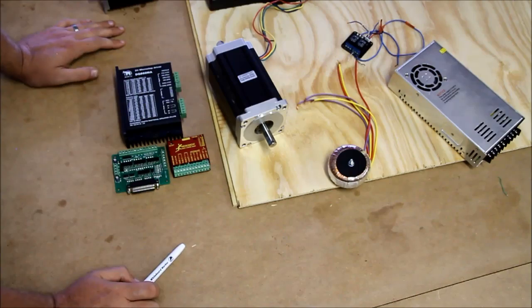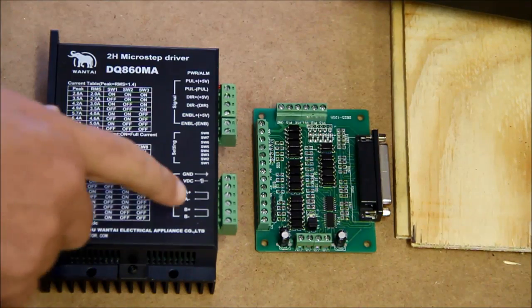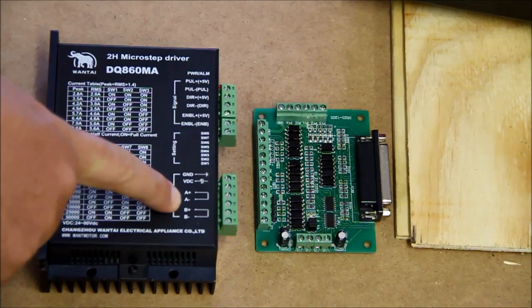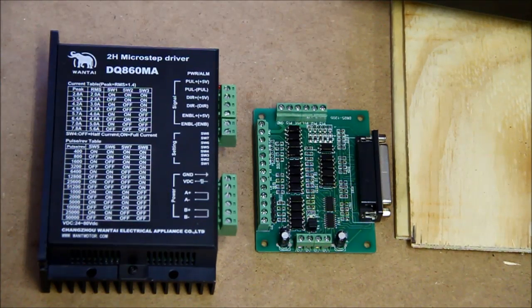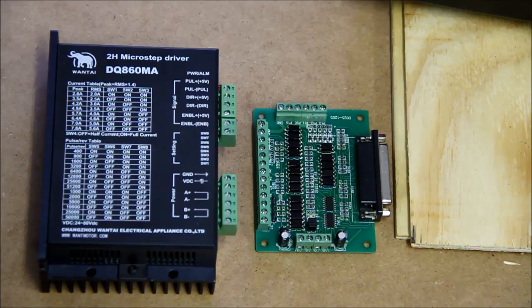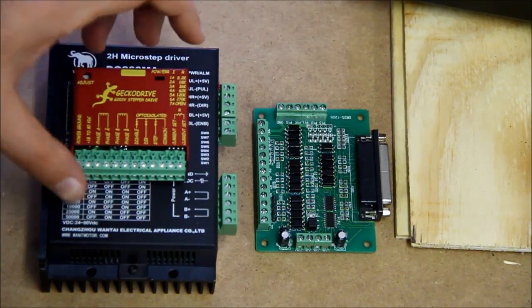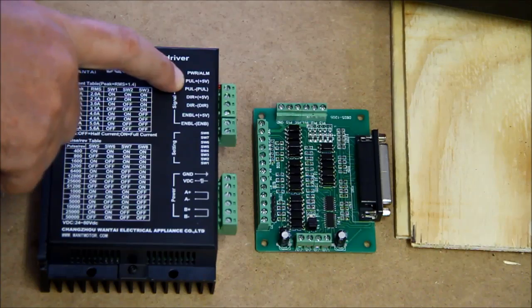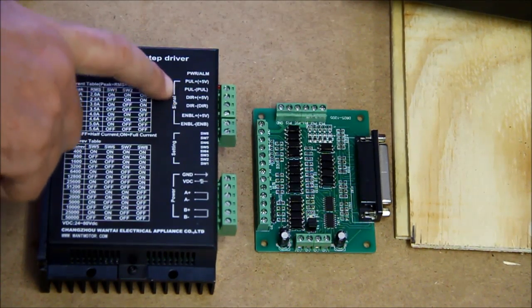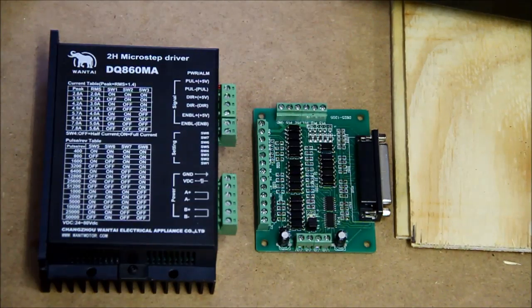Now let's talk about this Chinese stepper driver and how we set it up. Zooming in — we have A+ and A- and B+ and B- which are the winding connections for the motors, as I showed earlier. Then we have GND and VDC which is the power supply that connects to drive the motor. This side is slightly different to the Gecko driver — we don't use a common here; we use positive five volts. We have pulse positive, direct positive, pulse negative, and direct negative.